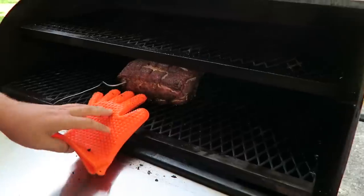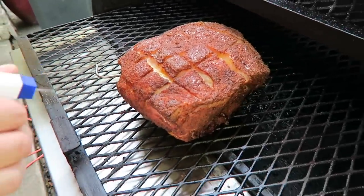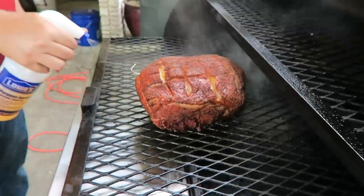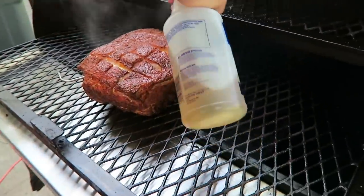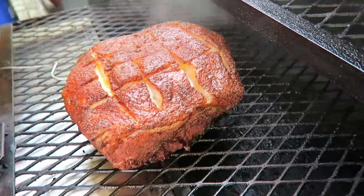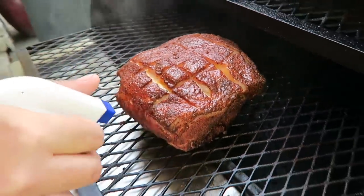The meat's been on here an hour, and so every hour you want to spritz it to keep the moisture in. Today we're spritzing it with some apple juice. Look at how delicious that looks where the fat is coming apart — it's only been in here an hour and it already looks that good.